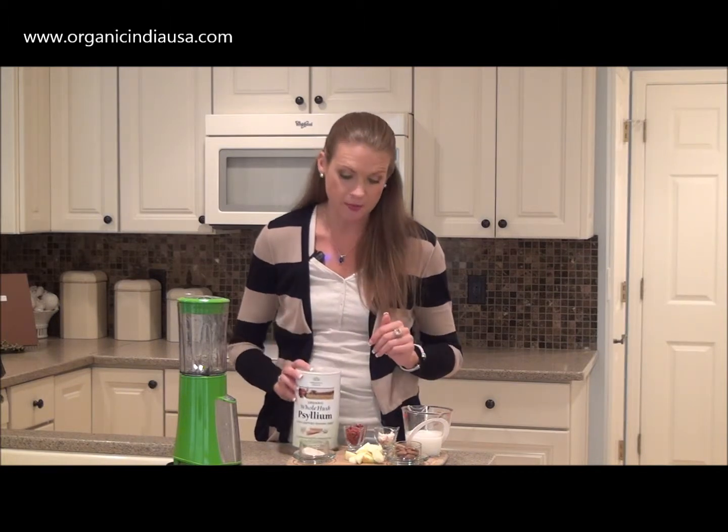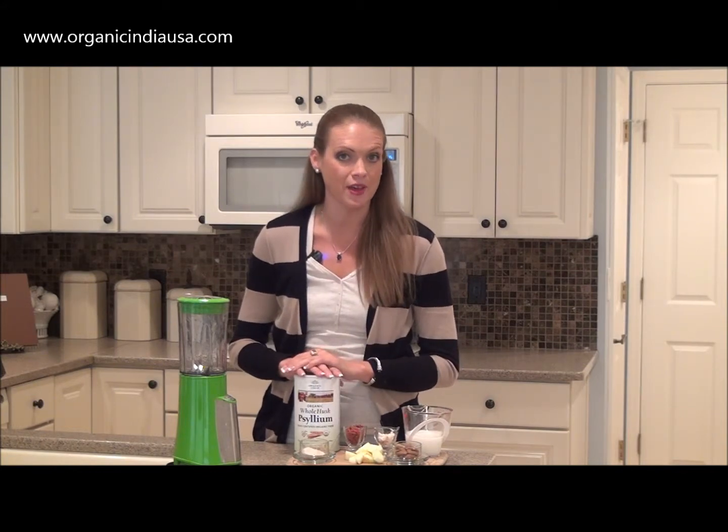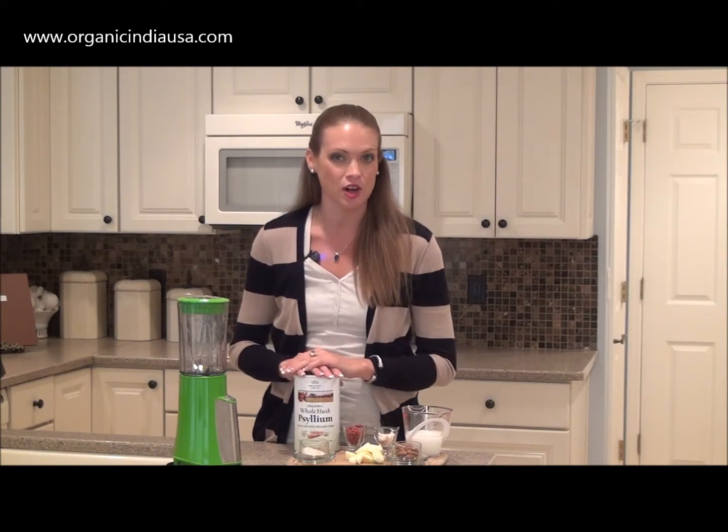This is a very simple recipe to make. It only requires a few ingredients and your whole family is going to love it. Here's what you're going to need to get started.